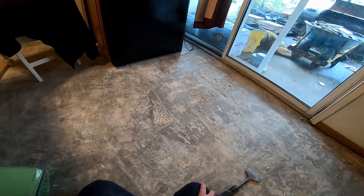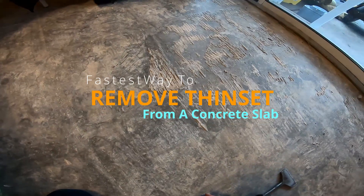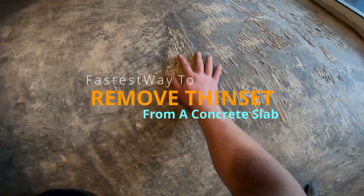What's going on everybody? I'm Grim Repair and today I'm going to show you how to remove thinset from a concrete slab. We've got our old tile out but we've got a thinset residue here. This is the quickest and easiest way that I've found.